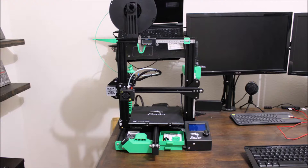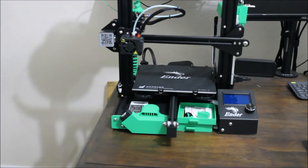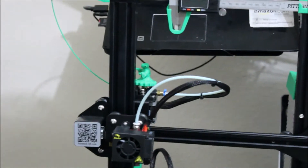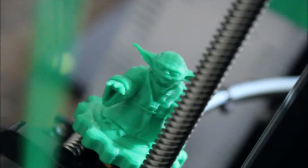For my 3D printer, I did a lot of research and this Ender 3 kept popping up as one of the best budget printers currently out there. So I decided to trust all the reviewers' opinions and picked this up for a little less than 200 bucks. I will leave an affiliate link in the description below if you would like to purchase one for yourself.